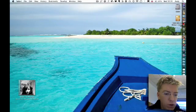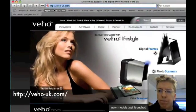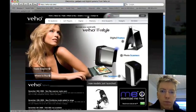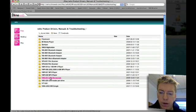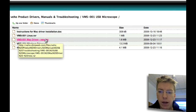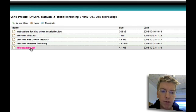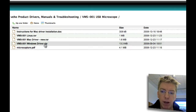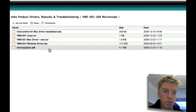Let's have a look at how to install the software for Mac. First of all, go and get the Mac software from vouk.com. Go to the support section, then the download center, then the product drivers, and find the directory for the VMS001 USB microscope. The files you want are the VMS001 Mac driver. I actually didn't find the instructions for Mac driver installation were correct, so download the microcapture.pdf, which is more up to date and matches the date of the Mac driver — they're both dated the 23rd of December.